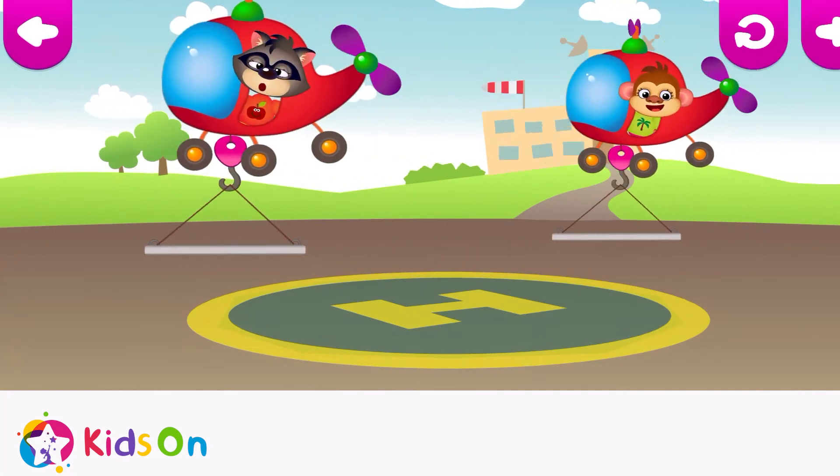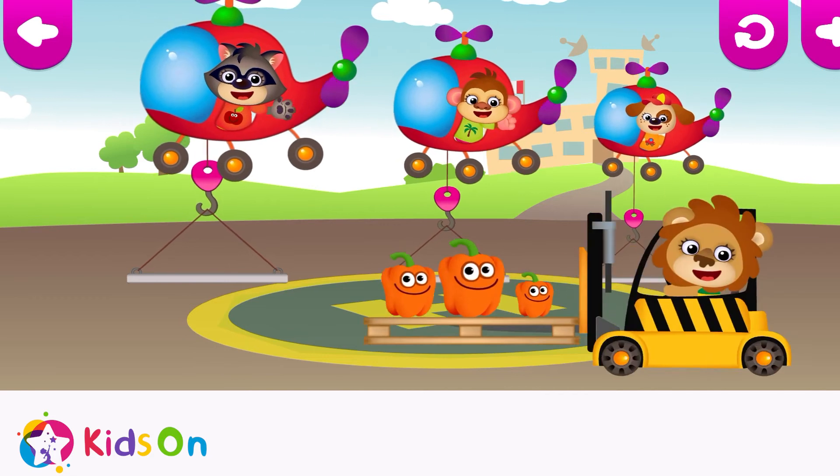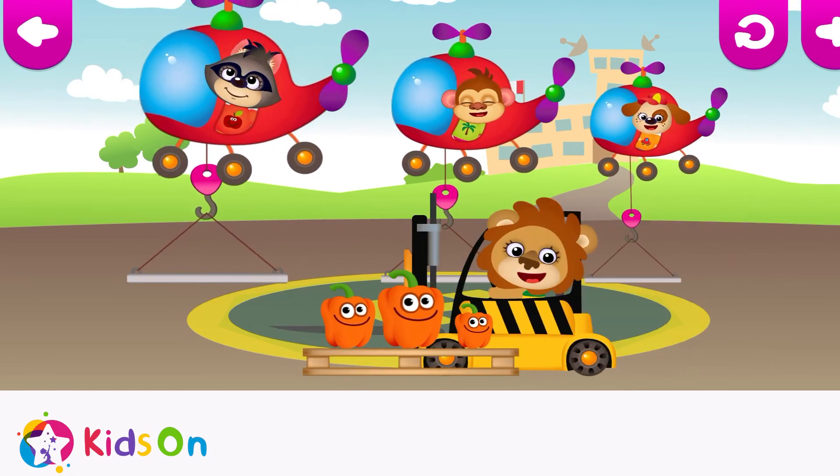Wow! The funnies are going to fly! Quick, choose the right size platform for the funnies and drag them to it.